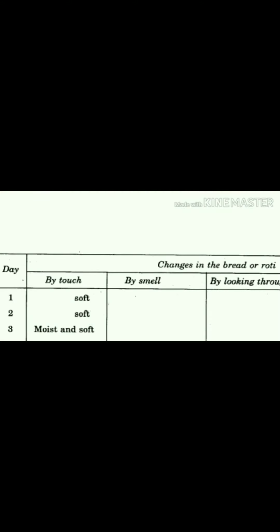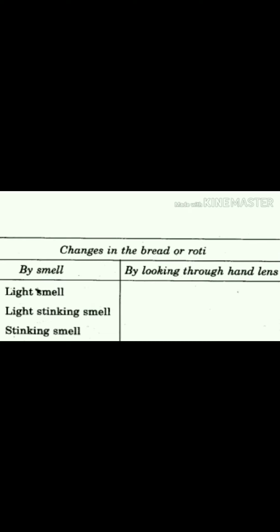You will see these changes in the bread or roti. By touch, fill in the first column: on the first and second day the bread is soft, and from the third day you will find a little bit of moisture and softness. On the fourth, fifth, and sixth day you will see the bread is moist.